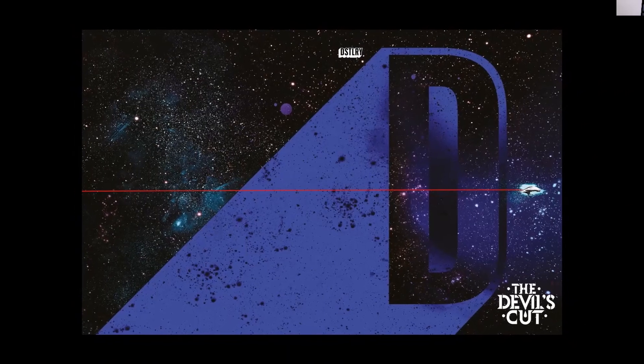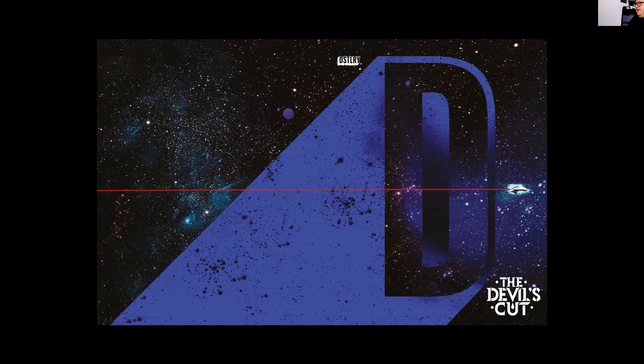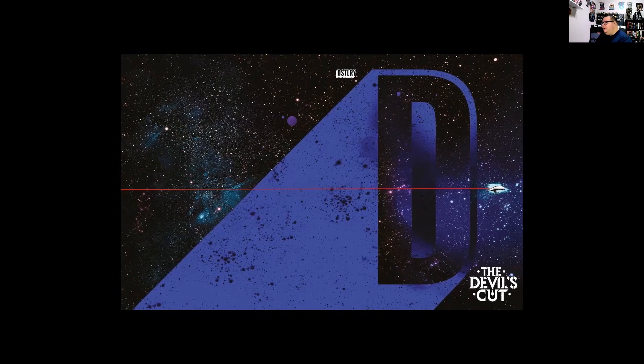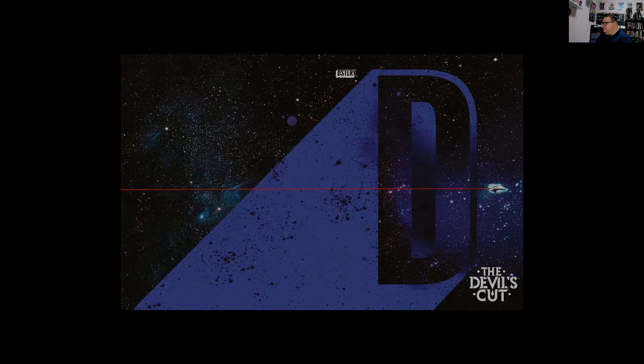We've got the cover here for the Devil's Cut — it is a Distillery comic. We're going to go through two stories out of the anthology: one of them is called 'Spectrograph' by James Tinian and Christian Ward, and the other is called 'What's Mine is Hearse' by Stephanie Phillips and Joelle Jones.